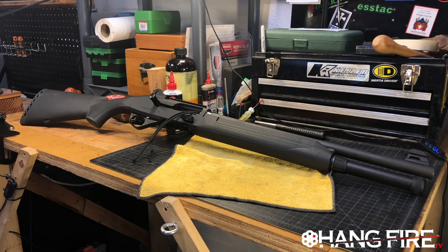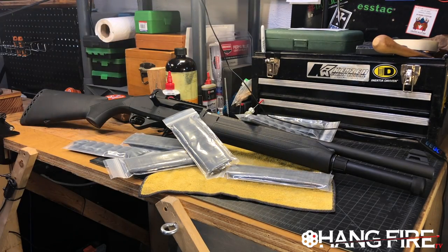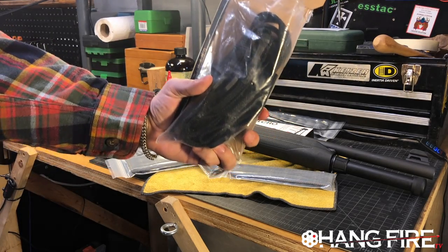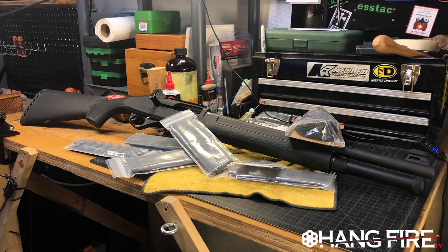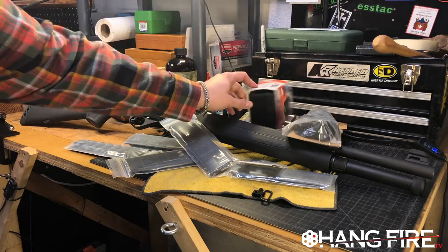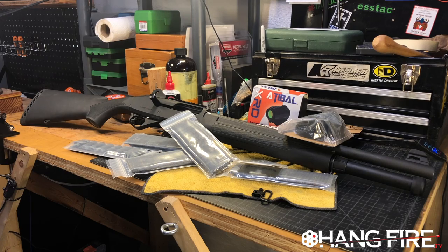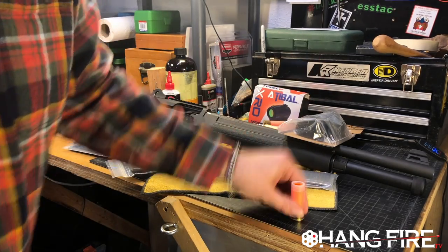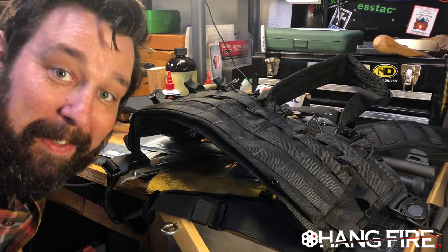No shotgun would be complete without a bunch of S-Tack shotgun carts — gotta have your velcro. We got a brand new Magpul MS1 sling, gotta have your sling hardware. We got a brand new Aitable XRD optic. Sprinkle on a healthy amount of Snapcast 12 gauge and the carrier. Let's get it put on.